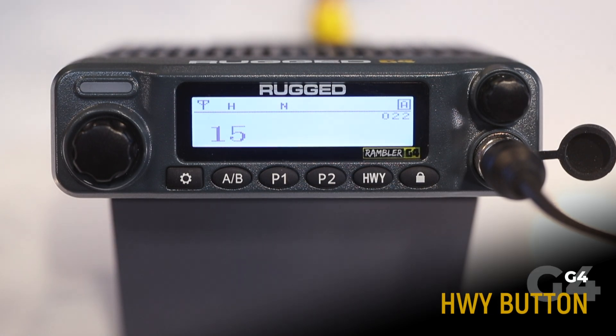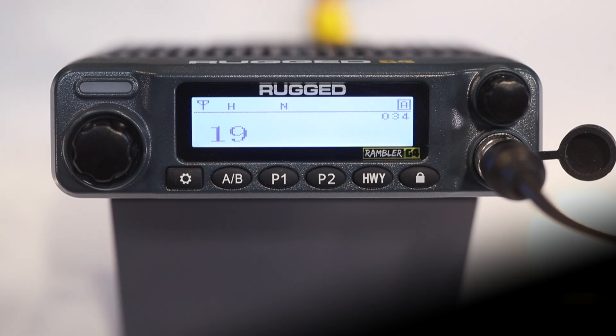Next up, we've got the highway preset channel. This is pre-programmed to shortcut to highway channel 19, so when you're on the open roads, hit the highway preset channel and meet some nice people on the radio.